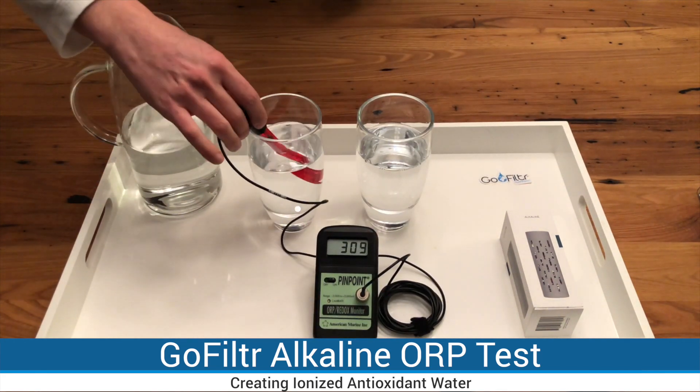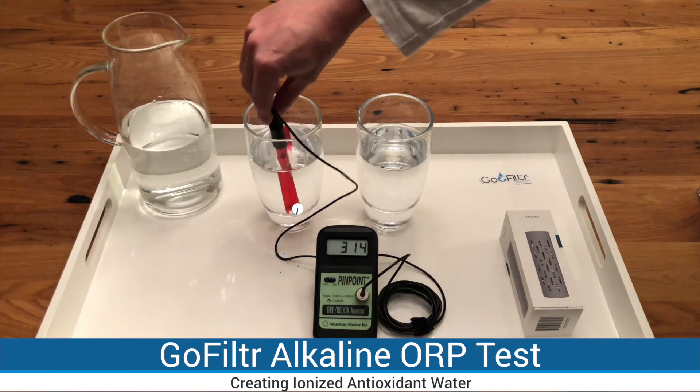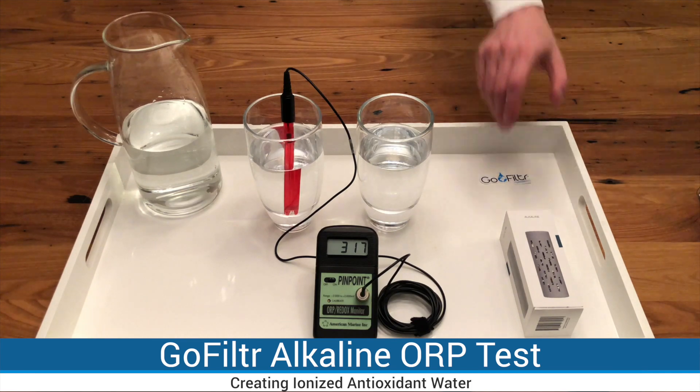We'll use this ORP meter, which measures oxidative reduction potential. This water measures about plus 313 ORP. Most bottled and tap water usually ranges between positive 200 and 500, and in this case the lower the number the better.